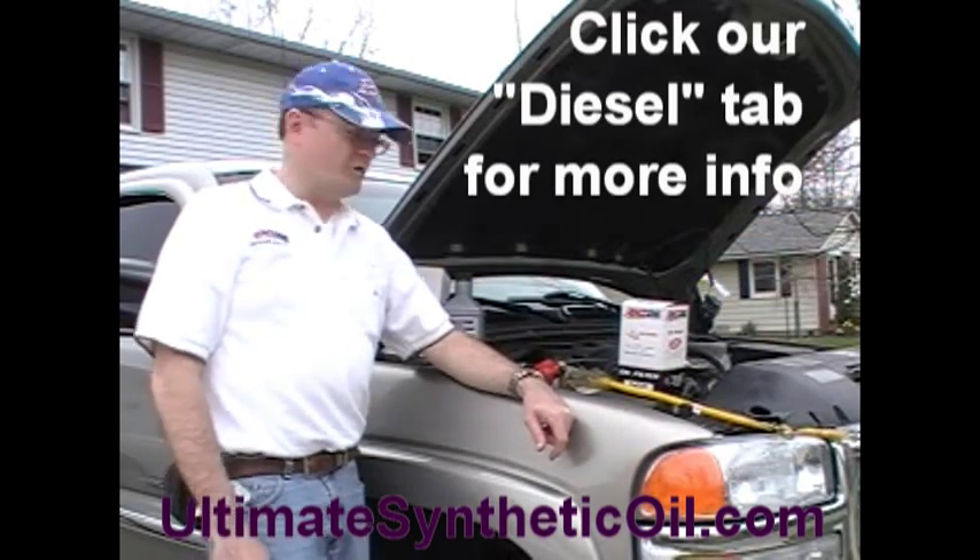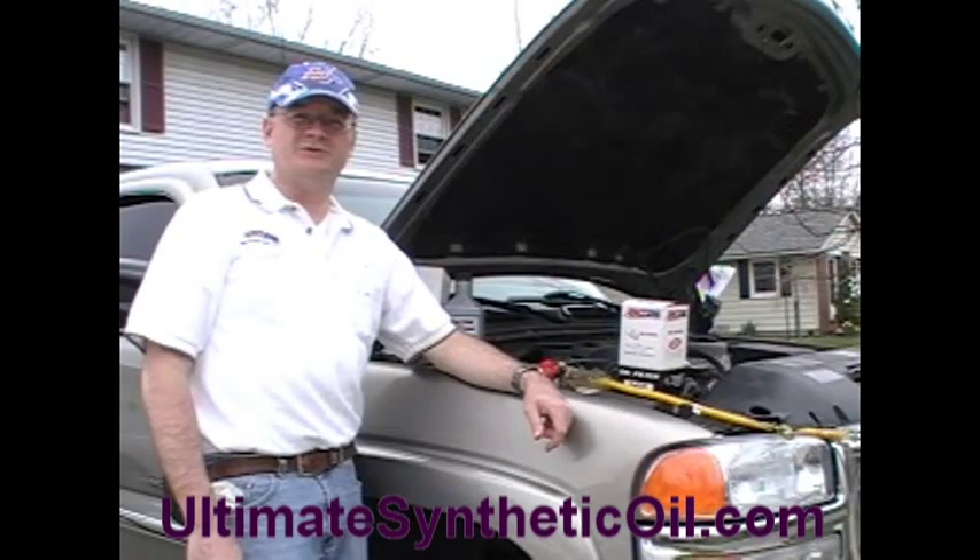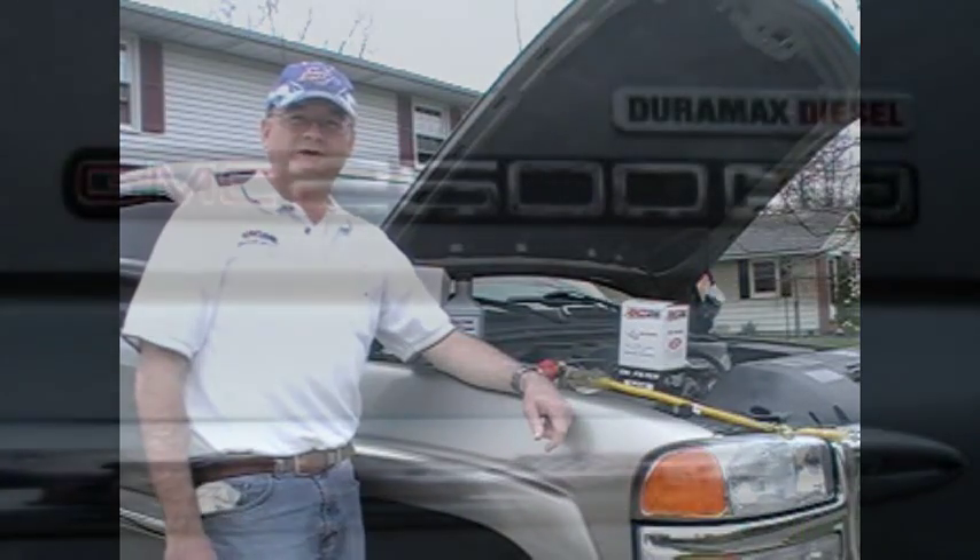Visit our website for more information. I hope this was helpful to you. I'm Brian Dobbin, mechanical engineer with DMT Technical at UltimateSyntheticOil.com.